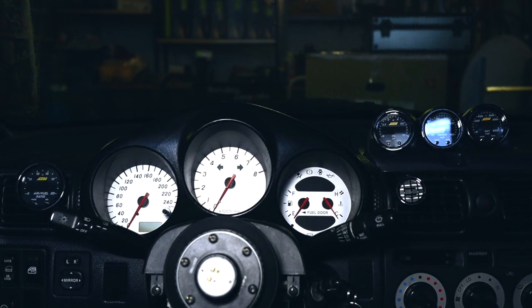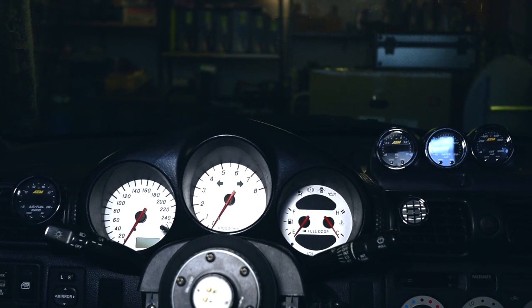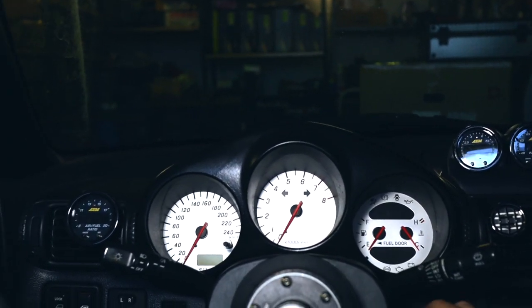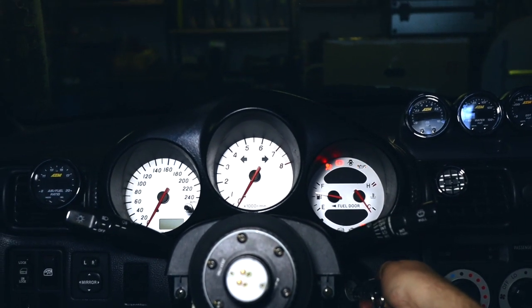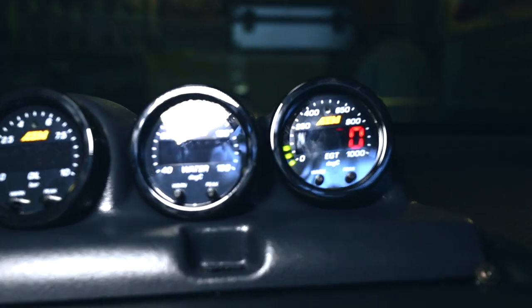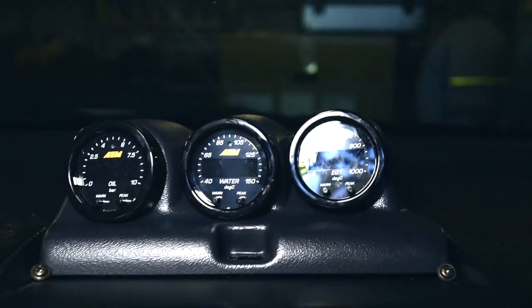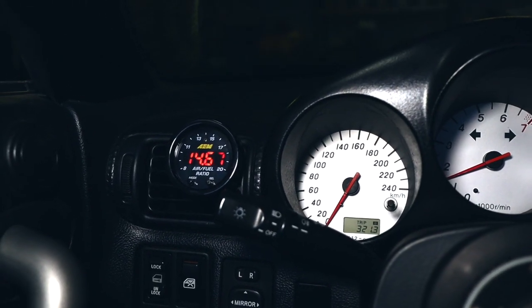The looms have been extended for the EGT sensor and now everything seems to be plugged in and working. Let's give it a quick try and start the engine. 200 degrees — looks good. AFRs are also working. Awesome.